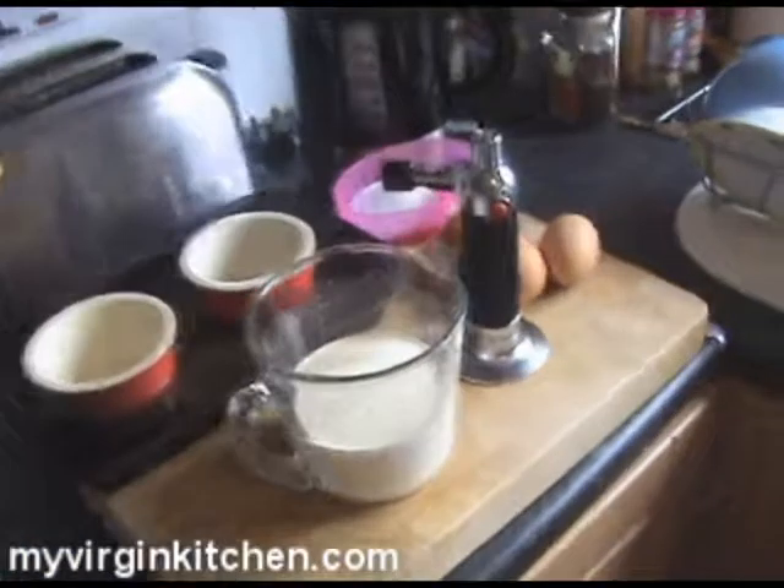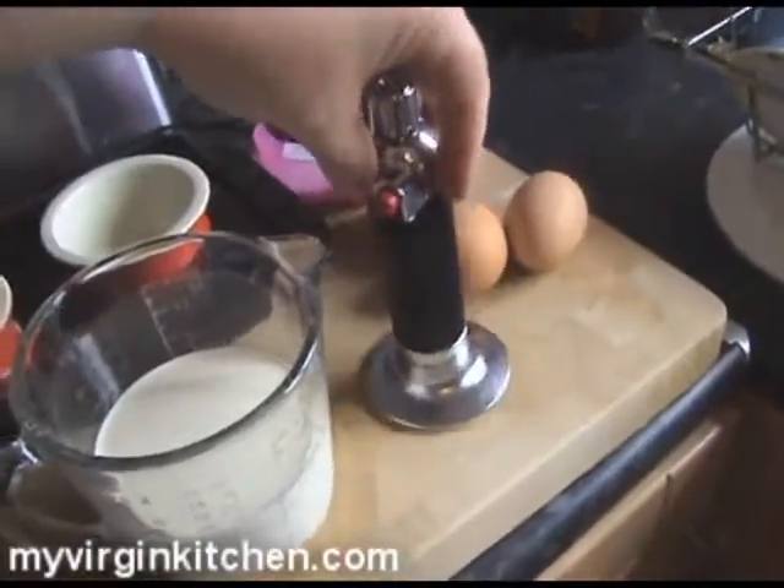Hit pause on the video and write down the ingredients. I've actually got myself my very own blowtorch — a chef's one. Do not go and buy a plumber's one; I very nearly did that. It's twice the price and this quality — you're going to just destroy it. The special chef one's cheap, but you can use a grill if you don't have one.